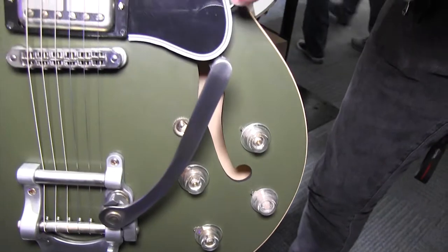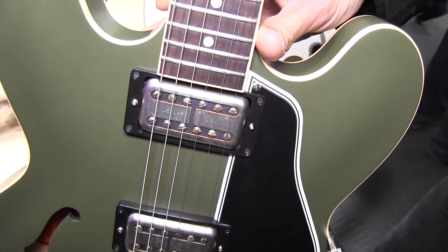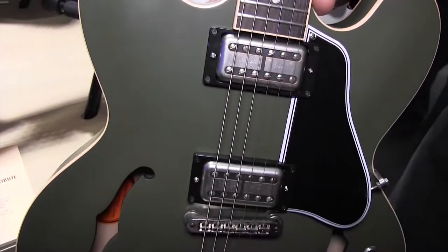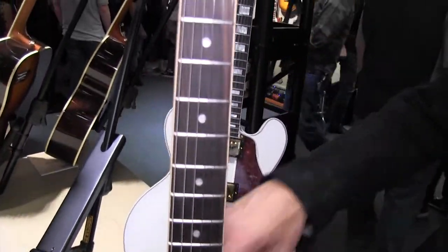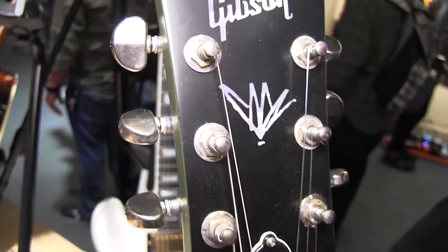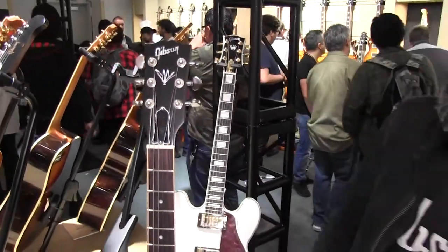It also features the Lollar pickups, which are very characteristic of his sound. It's got a maple center block and a rosewood fingerboard, and if you can tell here with the camera, we've inlaid his signature on the headstock, which makes it something very unique. It's the first time we've ever done that with him — really with his family now, obviously.